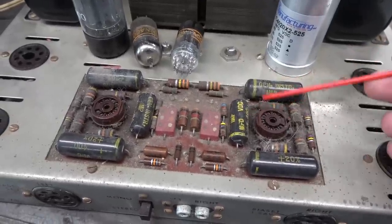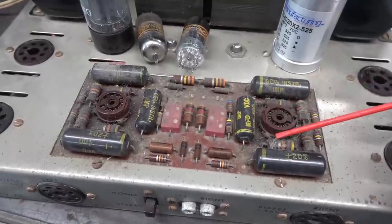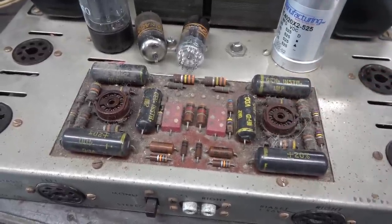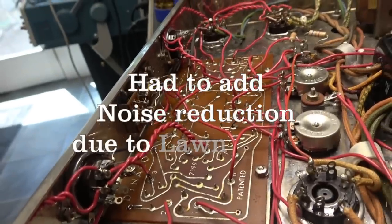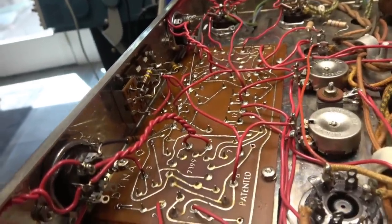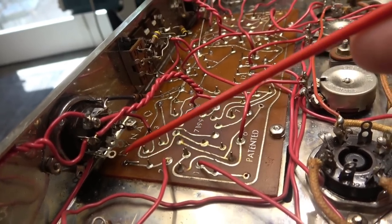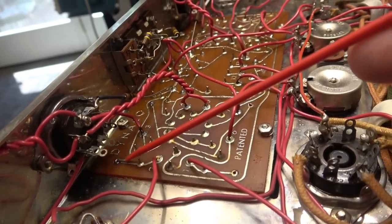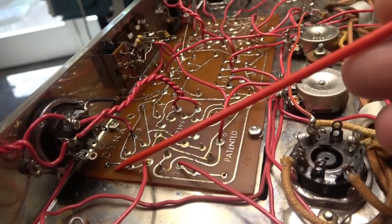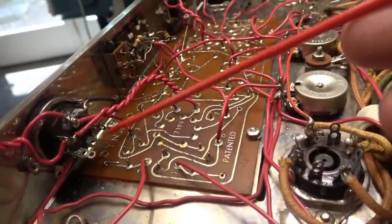Do not leave these black caps in your Dynaco — they're old caps, get them upgraded. I'm soldering in the first 0.01 microfarad caps. You can see right down there is one of the foils. When I bring the leads through, I fold them over and let them lay down the trace for added strength — I don't like to just poke them through. There are the new caps mounted on the PCB. Now I'm going to buzz out these resistors.